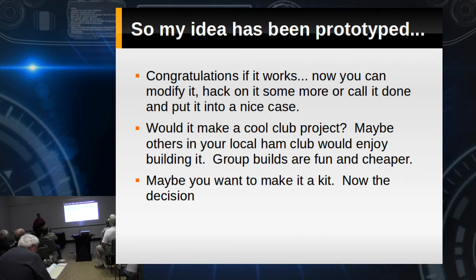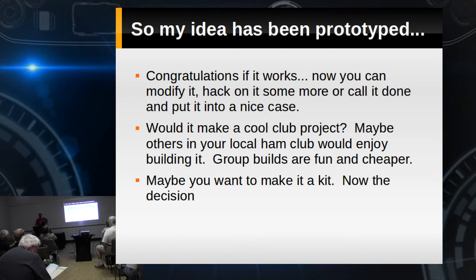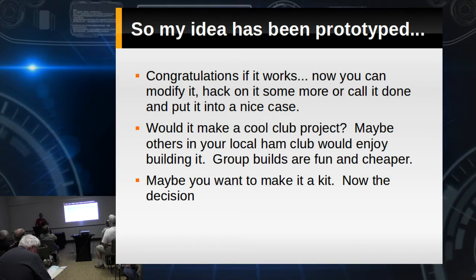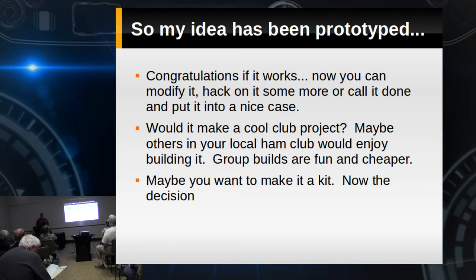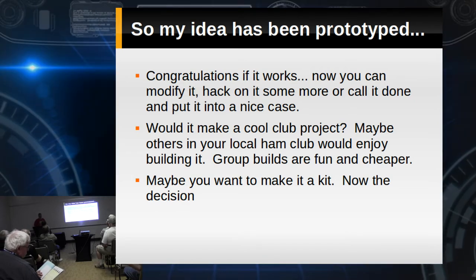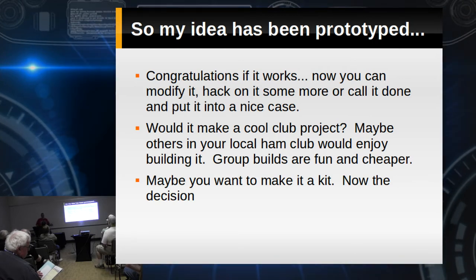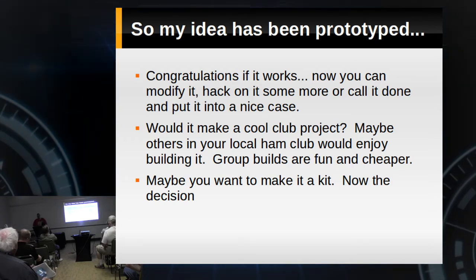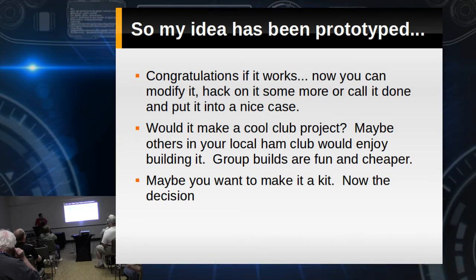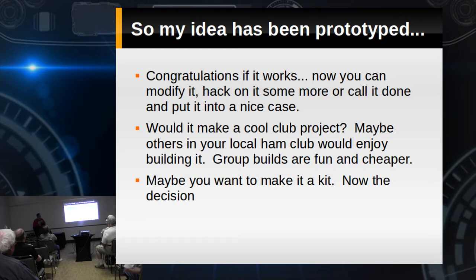After your idea has been prototyped, if it works — congratulations. Now you can spend some time modifying it, changing some things, seeing if you can hot rod it a little. But the biggie: put it in a nice case. Even if it's ugly ugly construction, put it in a nice case and nobody's going to know. Would it make a cool club project? Group builds are a lot of fun, and after you've built one, you're the perfect person to lead others. Or maybe you want to make it into a kit. The decision about making a kit gets pretty interesting — how many are you going to make?